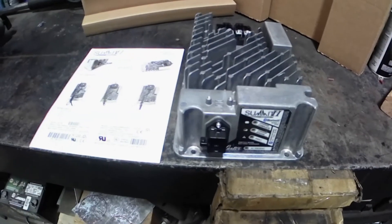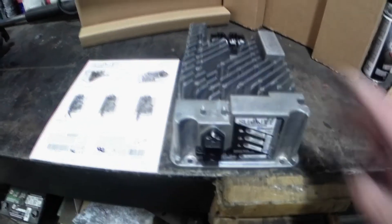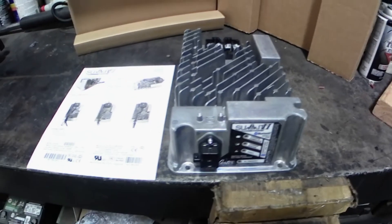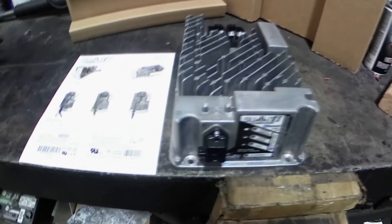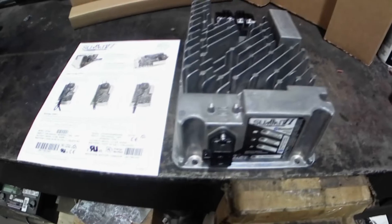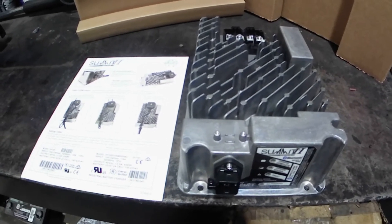Alright y'all, here's the charger we're going to be installing — it is the Summit Series 2 charger. It's got Bluetooth, and this is a multi-voltage charger: 36 or 48 volts. These things are super easy to install. Basically there are three wires to hook up and then you add the plug. Comes with really good instructions — super simple. This is the unit itself. We're going to be installing it into an EZ-GO golf cart, so let's get over to the cart and I'll show you where and how we're going to install it.